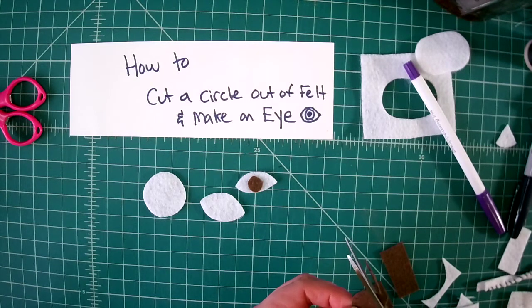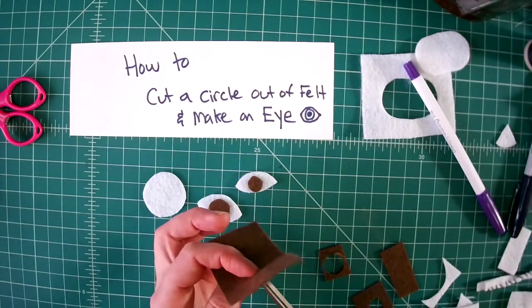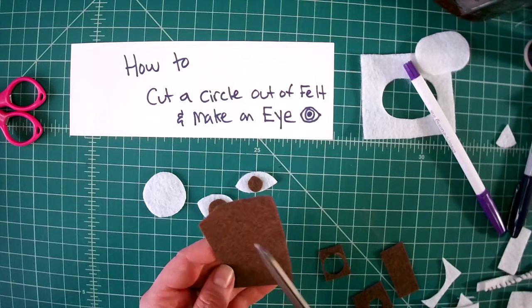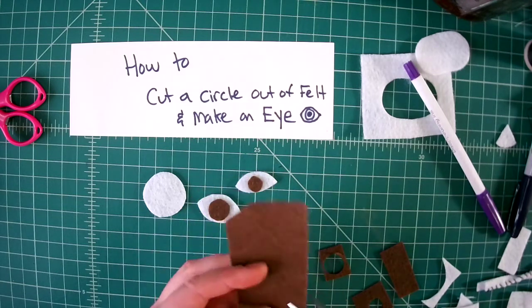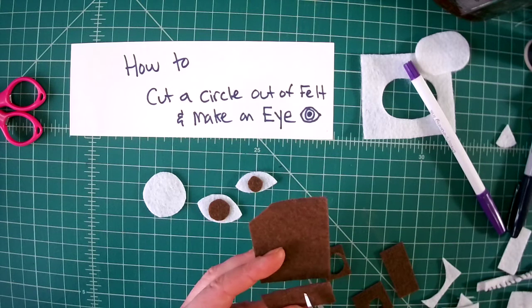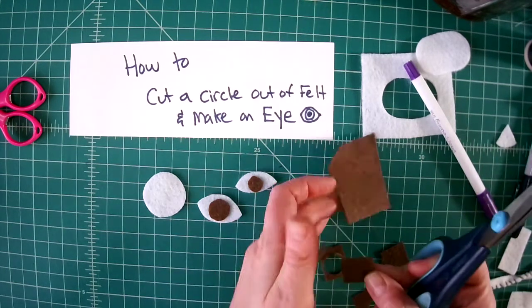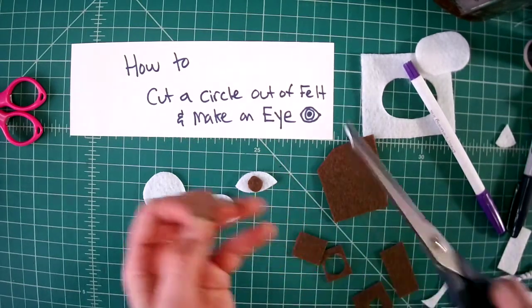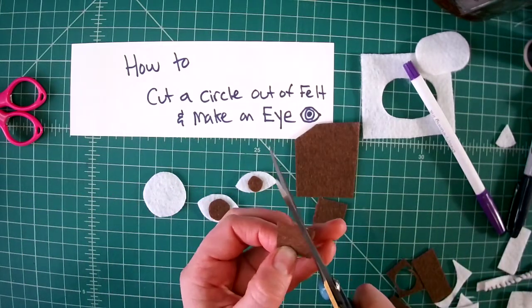One of my tricks for cutting felt is: when you cut something, try not to cut it from the middle of your fabric. If you're going to cut a circle, cut it from the edge of your fabric. That way you have a lot of fabric left over to do other stuff with. Just use this little bit from the edge and you'll have all this other fabric left to use somewhere else on the project or in a different project.